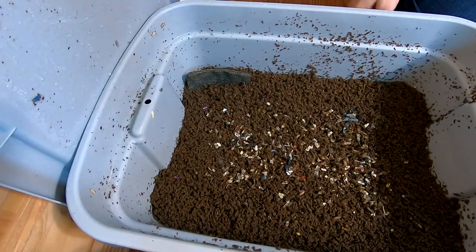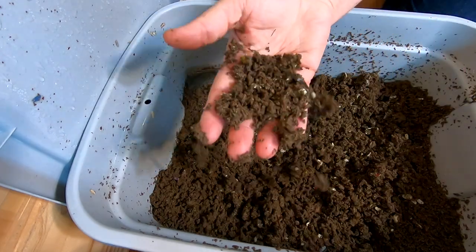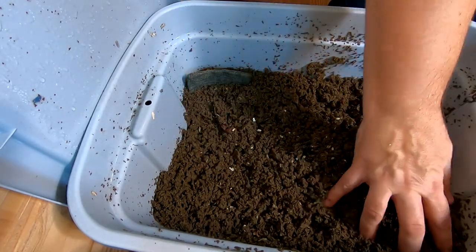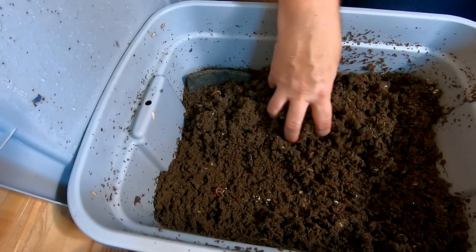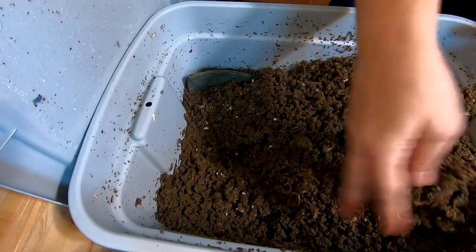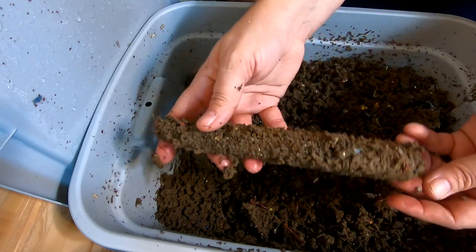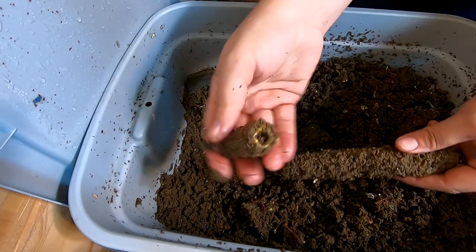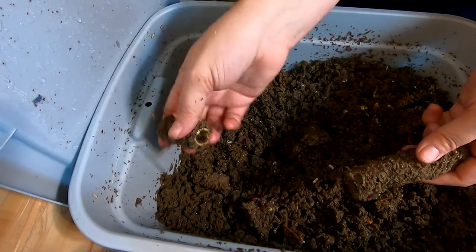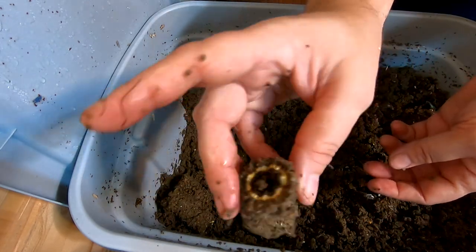Looks like some really good castings in here. They pretty much had paper bedding their entire life, so it's quite a bit lighter than it would be if we had been using leaf bedding. Let's dig around and see if we can find the corncob first of all, and see what's going on with that. Looks like they're getting into it nicely. I'm just going to break it a little bit because of the migration — it's going to need to fit inside the migration area.